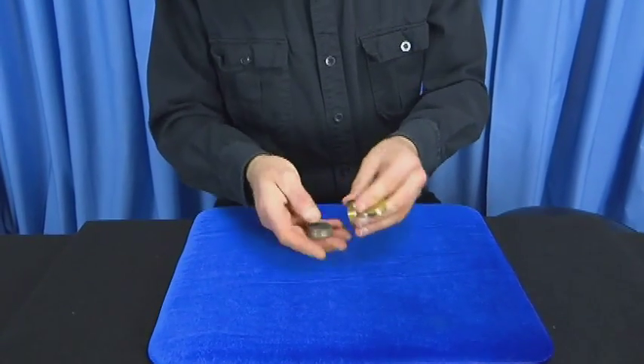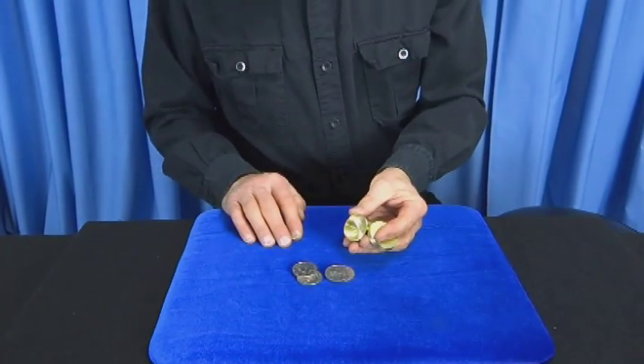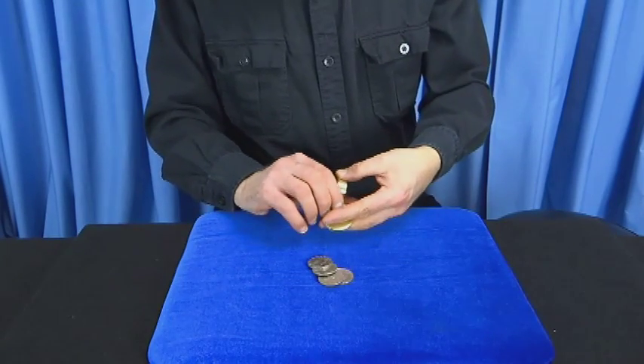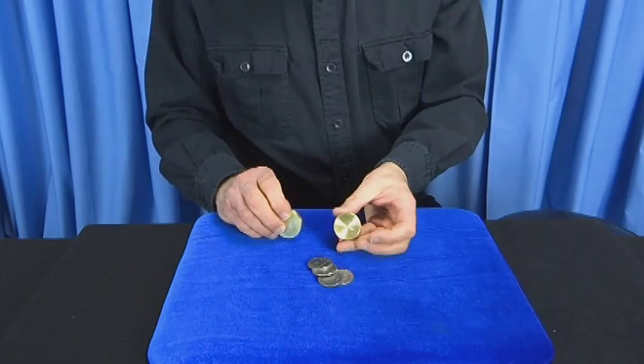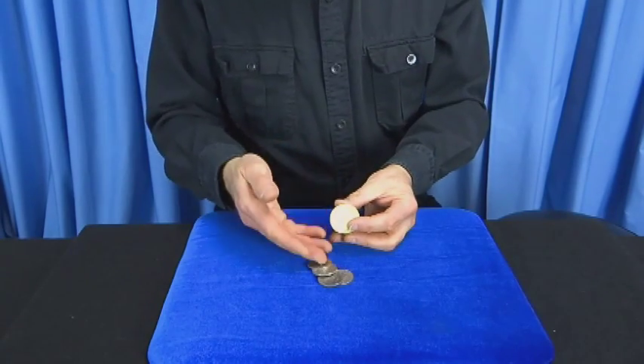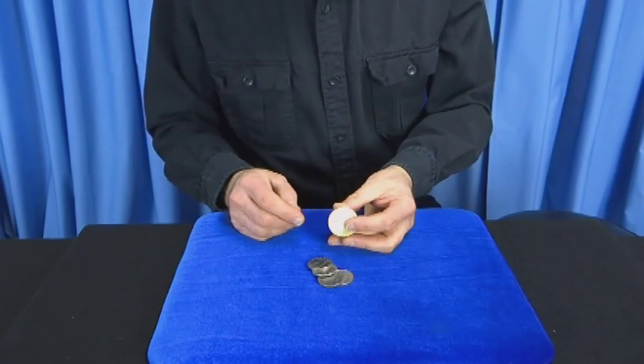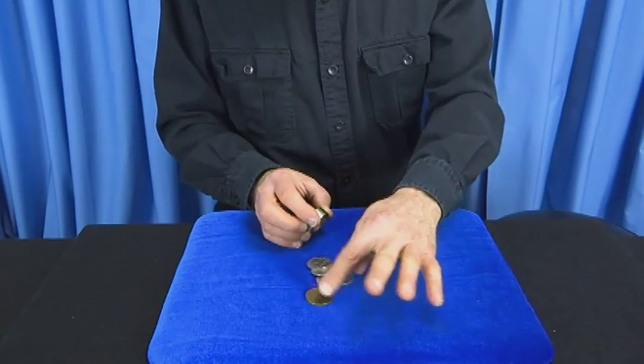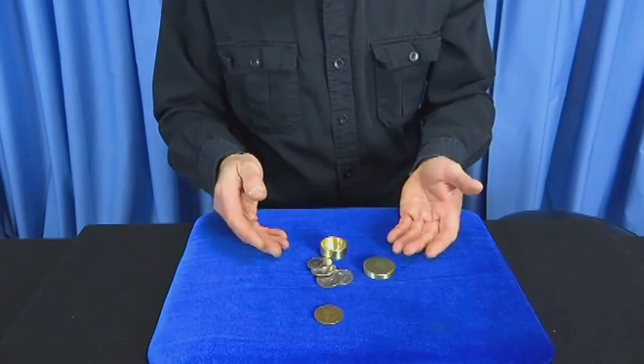I introduced the Okito coin box by dumping out four half dollars. The box is big enough to hold four half dollars. But of course, when this trick was invented, they didn't have Kennedy half dollars — they actually used English pennies. But I'm going to have an English penny appear in the box just like magic. There it is.